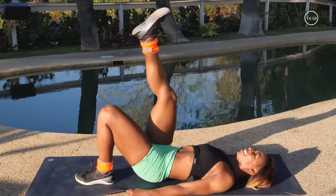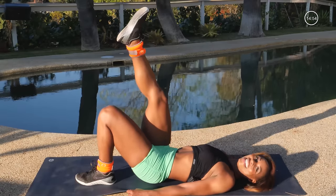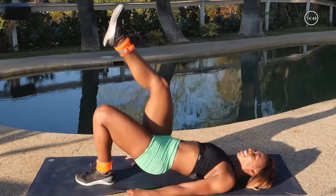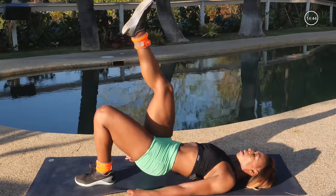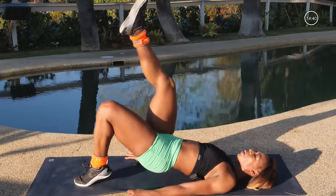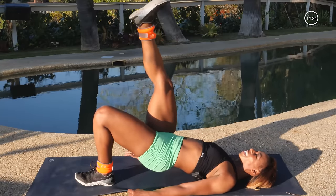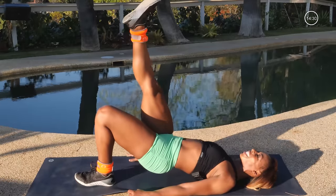Your goal here is to get your butt off the floor, activating the glute muscle of the foot on the floor. Give me 8, 7, 6, 5, 4 more, 3, 2. Now I want you to hold it up and pulse, tiny pulses. If you want to get more, you can go on your toe or even your heel. For 10, 9, 8, 7, 6, 5, 4, 3, 2, hold it, and release.